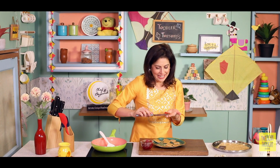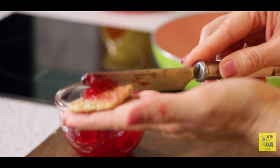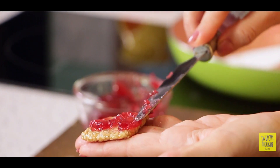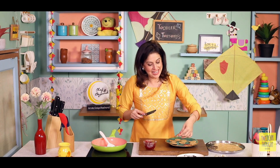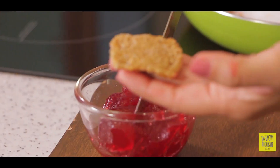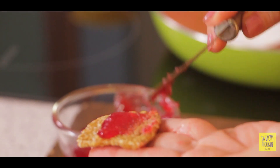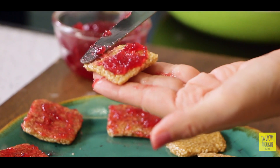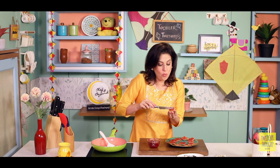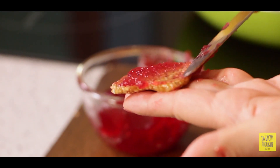Toh ilaichi meinne isme nahi dali thi, because yeh jam ka flavor jo hai, wo ilaichi ko uske saath bahut compete karta hai. Just like this, I am going to spread the jam on all of these gachak bites. Yummy jam spread ho gaya hai humare gachak ke pieces mein.